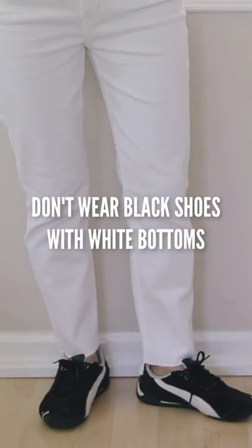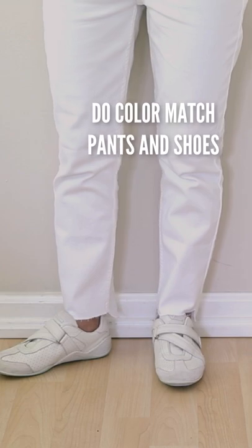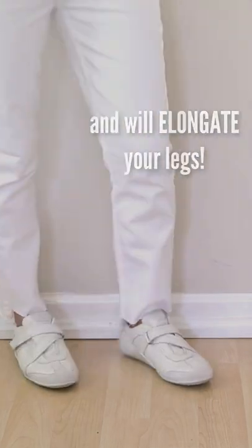Don't wear black shoes with a white bottom — they don't go together and they make you look bottom heavy. Do match the color of your shoes with the color of your pants. When you wear white jeans with white sneakers, this looks much more in harmony and also elongates your legs.